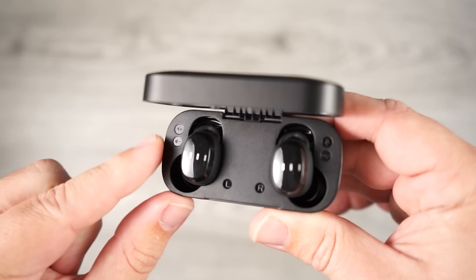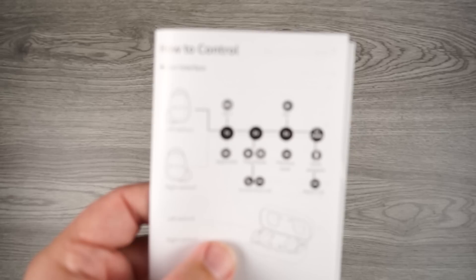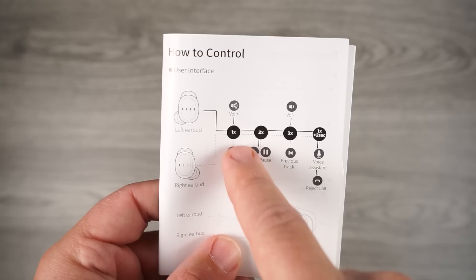These are touch control, and I'm happy to say they control everything — track control, volume controls, smart assistant, all built into the earbud itself. However, the way the controls are laid out is completely different from other earbuds I've tried, so it took a little while to get used to. Even in the manual the diagram kind of looked like a football field play diagram, but it is something you can get used to.